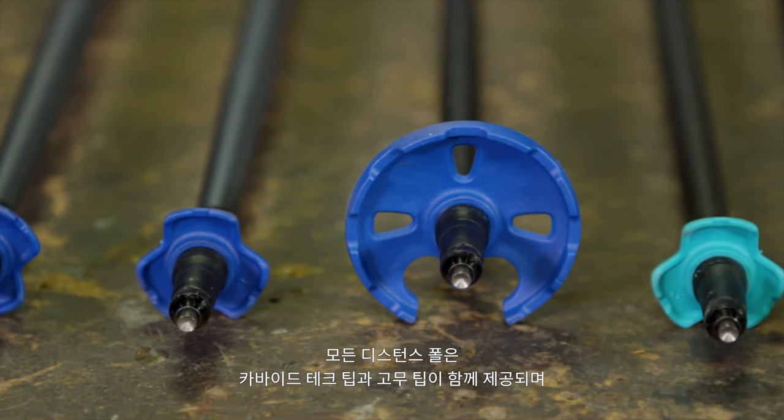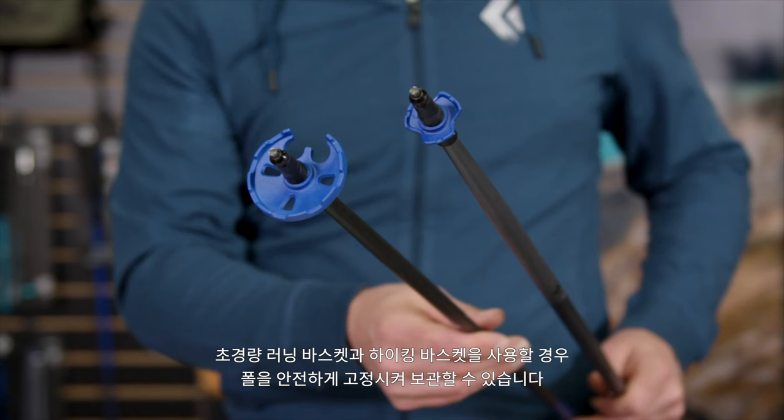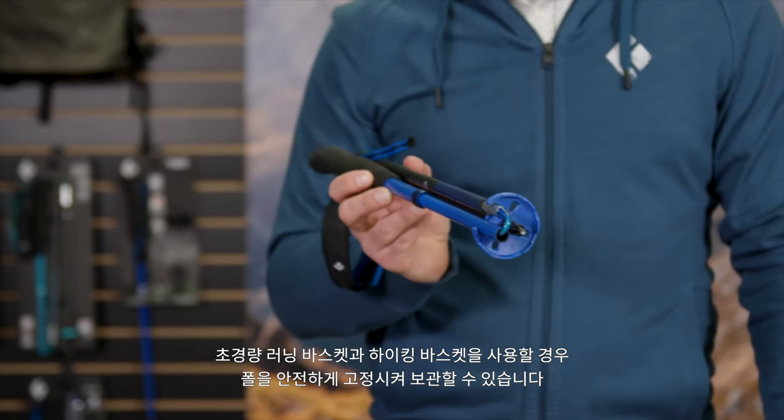Each of our Distance poles come with both carbide and rubber tech tips as well as an ultralight run basket and a hiking basket to secure the poles when not in use.